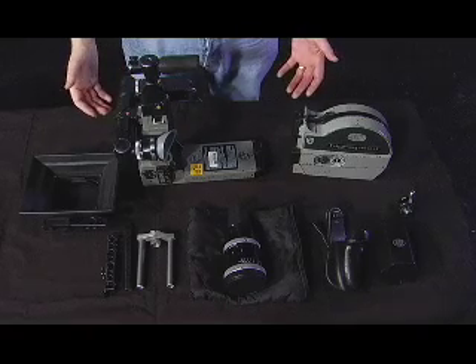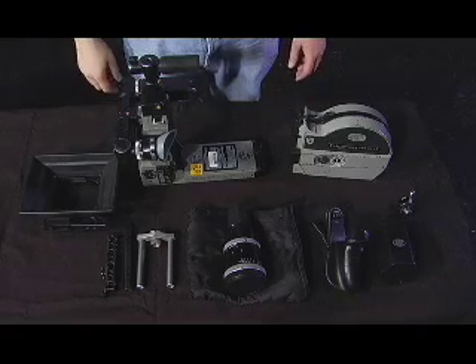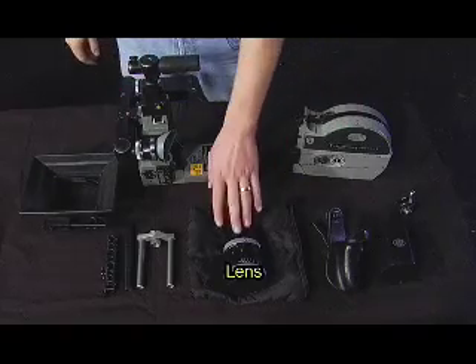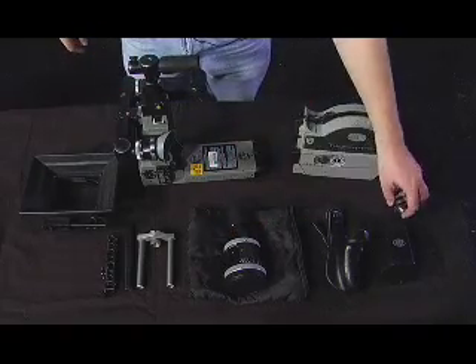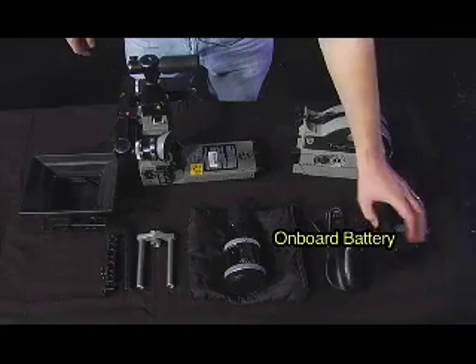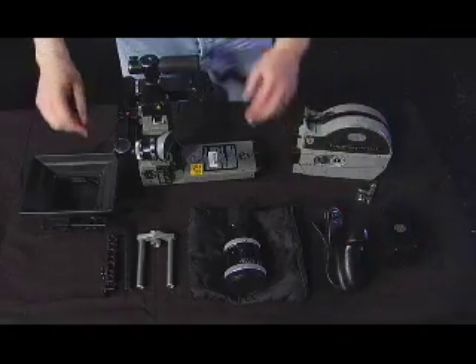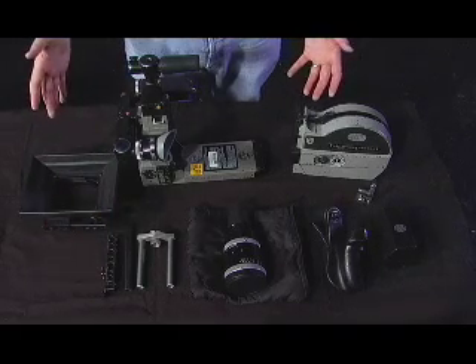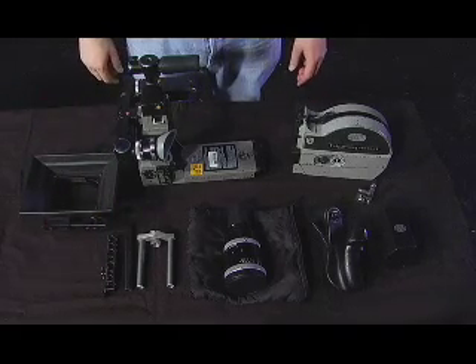First we're going to need to take stock of all of our necessary equipment. We have our camera body, our magazine, our lens, our battery adapter, our onboard battery, our pistol grip, speed rail, and our mat box unit. All of these things will be necessary in order to properly build the Aeroflex SR2. So let's get started.